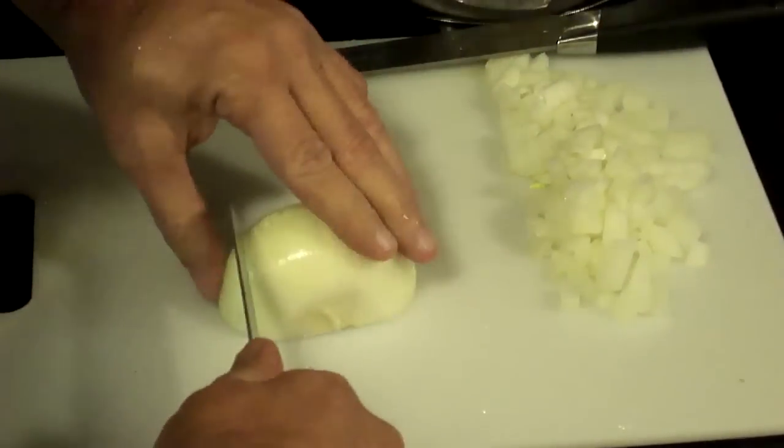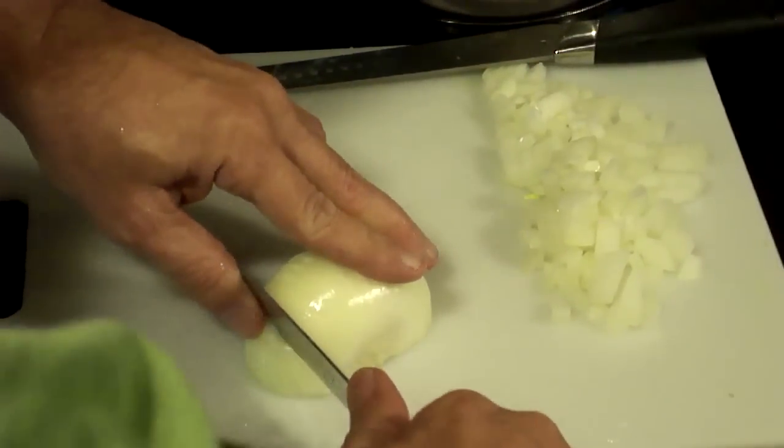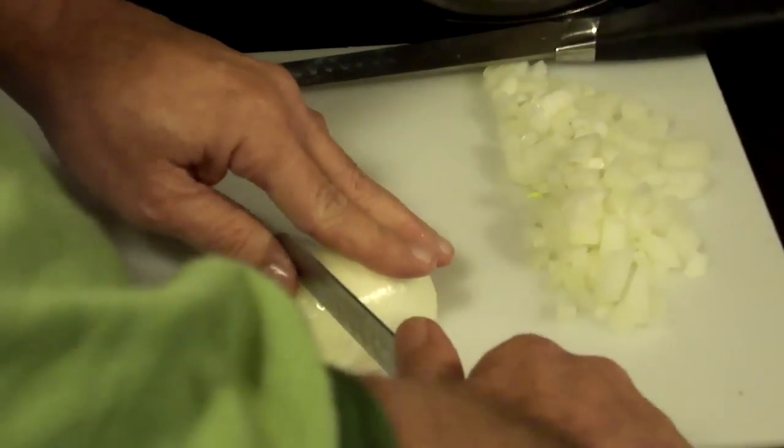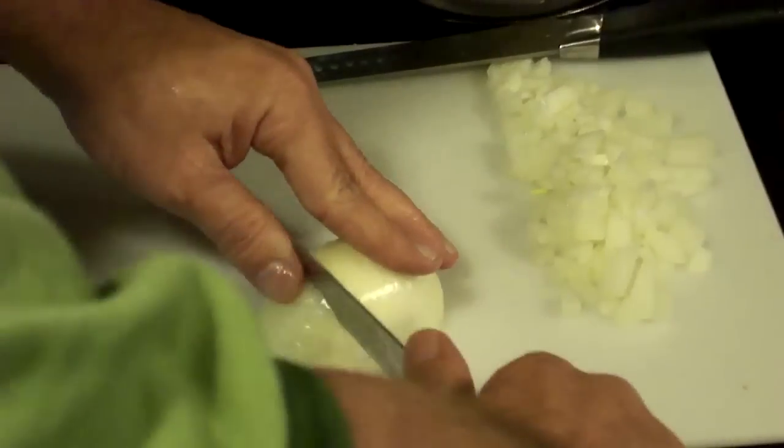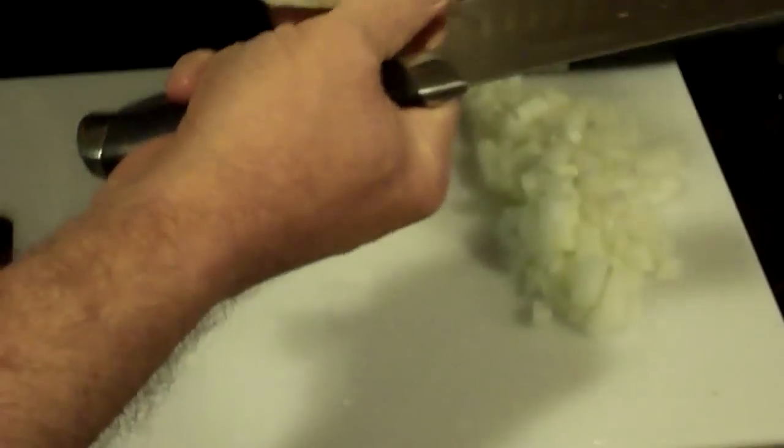What you're going to want to do is take your knife and, not cutting all the way through the onion — just cutting up to about a quarter of an inch from the end — just cut through it like so. What you have is the basic beginnings of what they would serve in some restaurants as a blooming onion, and you still have the core on the bottom so it holds together.